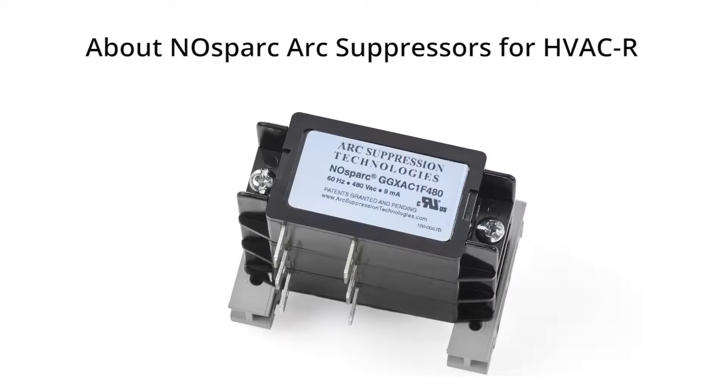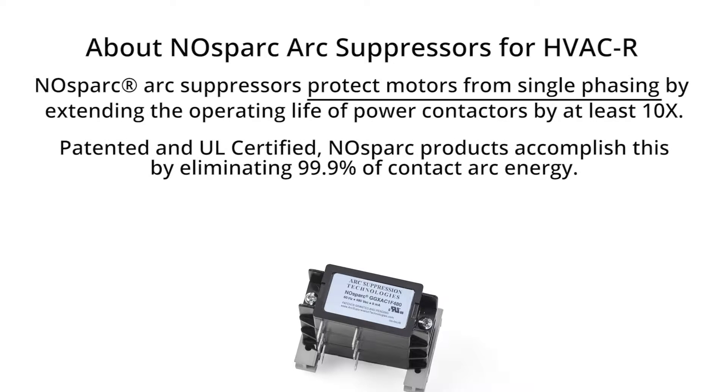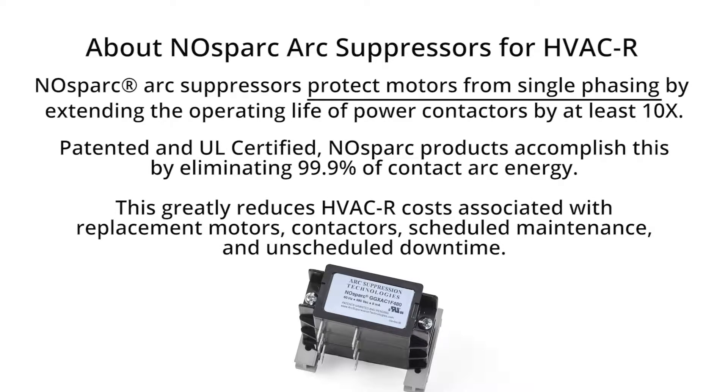Here's some information about no-spark arc suppressors that you may find useful. No-spark arc suppressors protect motors from single phasing by extending the operating life of power contactors by at least 10 times. Patented and UL certified, no-spark products accomplish this by eliminating 99.9% of contact arc energy. Once installed, the extended lifetime and increased efficiency of your contactors will greatly reduce your costs associated with replacement motors, replacement contactors, scheduled maintenance, and unscheduled downtime.